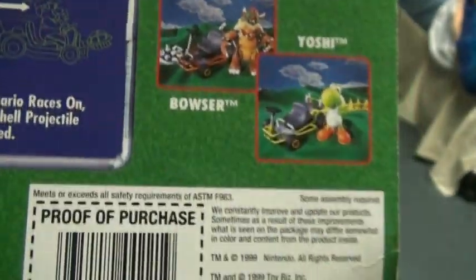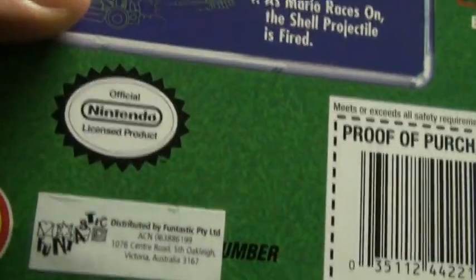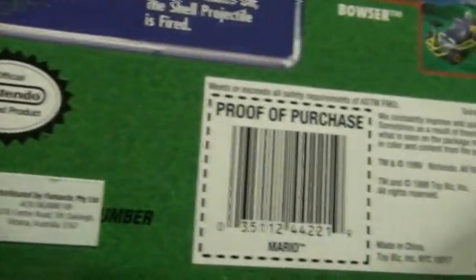I've got Bowser and Yoshi, and these are the ones I also have to show you. Official Nintendo license — these toys are absolutely fantastic quality. You don't see toys like this anymore. The detail on them is just brilliant.